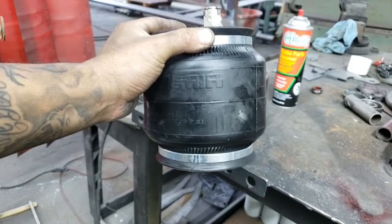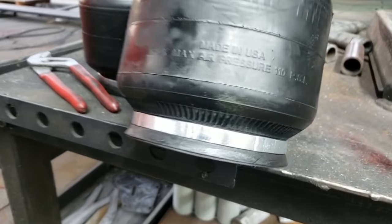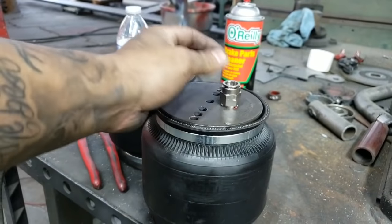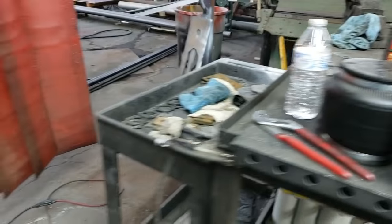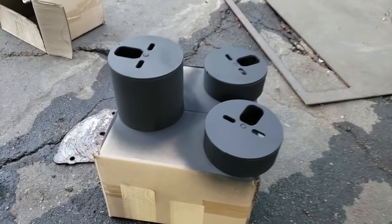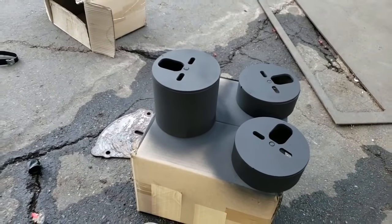So these are the universals we're going to be using — it is the single bellow, made by Universal Air. This one is going to be running in the front. It's a two-ply bag made right in the USA. We'll be running this whole truck on 200 PSI. We got the fittings already set in there — we always use the push lock, it's just a safer fitting. I've got the brackets on the other side that just got welded up and painted. The paint is pretty much dry, so we're going to be assembling these. He's cutting the coils with the plasma, so we're going to jump back and forth right now.